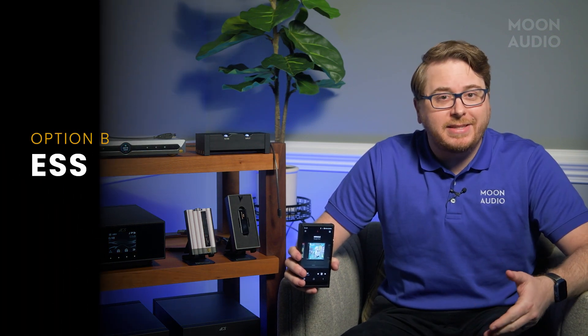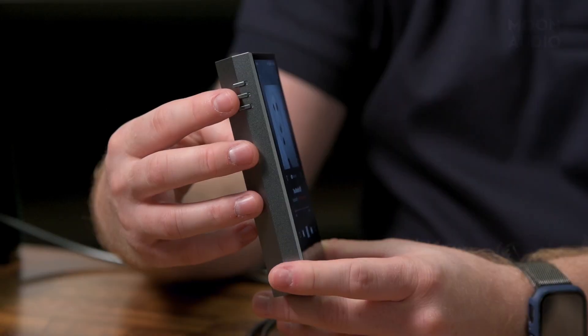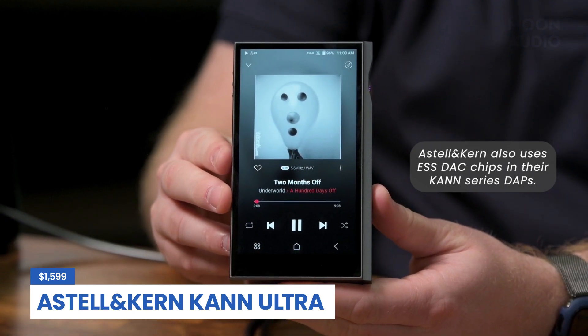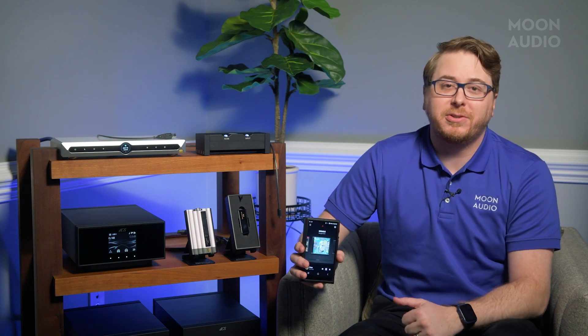Going up the ladder to Astell&Kern's A&Futura line, you'll often find ESS DAC chips. ESS Sabre DACs are known for more detail, depth, and resolution than a lot of Cirrus Logic chips — you'll notice a definite bump in audio quality. ESS chips in general are great for more analytical listeners who like to pick up on every detail of the music. And finally, Astell&Kern's A&Ultima line of premium flagship music players — AK likes to use AKM DAC chips in their premium offerings, resulting in more full-bodied musical presentations. This is a great option for those who love to get lost in the music.